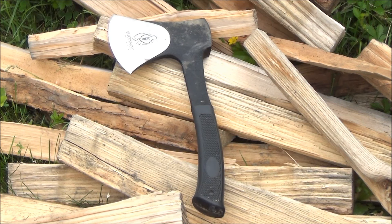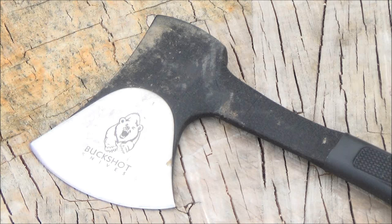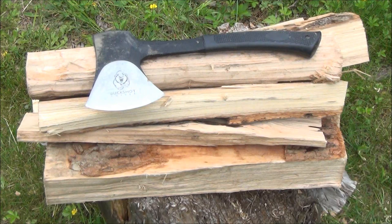Hey YouTube, this is WeAllJuggleKnives with a review of the Buckshot Heavy Duty Camp Axe — but it's really a mini hatchet. The total length is 11 inches. It's very solid one-piece construction and very budget-priced. The lowest price I found for it was $14 plus shipping. I'll include the Amazon link if you want to pick one up.